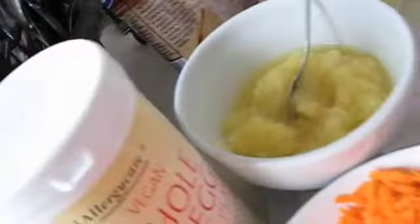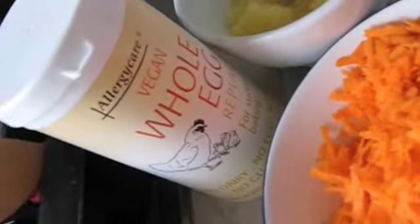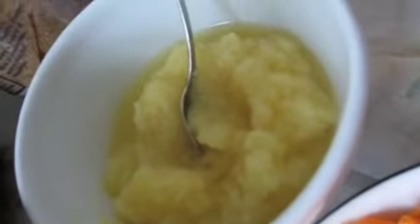Three egg replacer equivalents — three measures of those. One teaspoon of vanilla. One cup of vegetable oil. One can of drained, mushed-up pineapple that I'll put in the Whizzy Whiz. A cup of desiccated coconut. And some optional nuts and raisins.